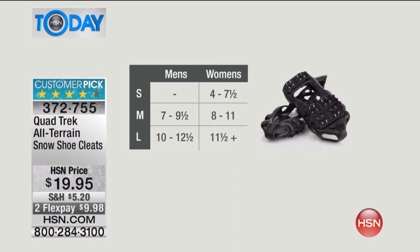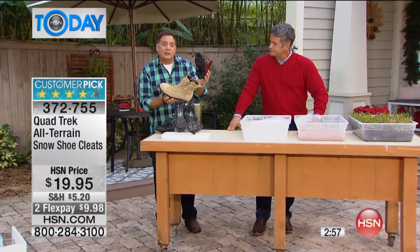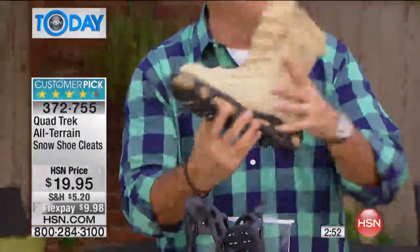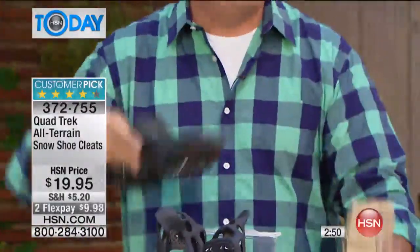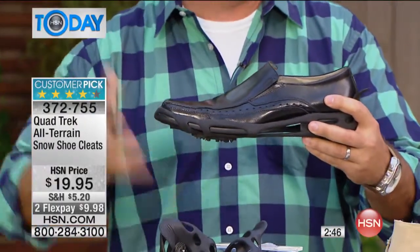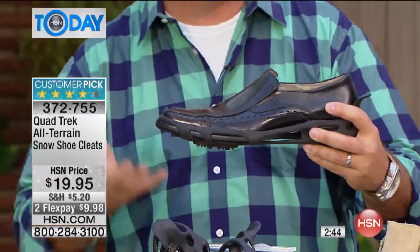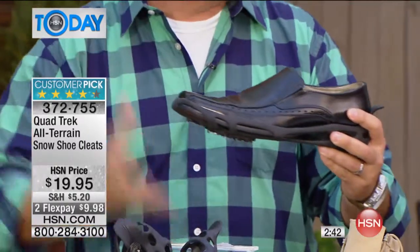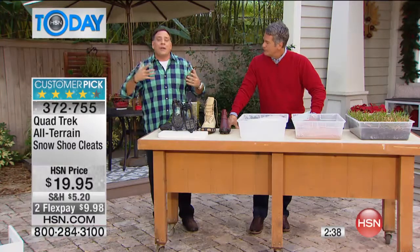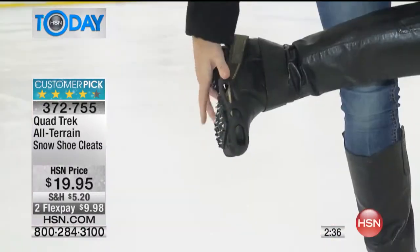It's going to fit a nice little ladies boot, even one with a little bit of a heel on the back, as long as it's a flat heel. Big hiking boots for the guys out there. And even dress shoes — if you're a commuter getting on the train and you've got to get off and walk through the slush and the snow and the ice, don't take the chance. Get these, put them on your shoes, take them with you so you're going to be able to use them and be safe until you get to where you're going.